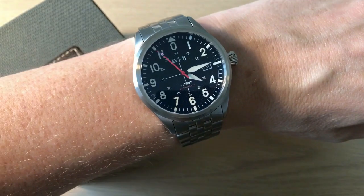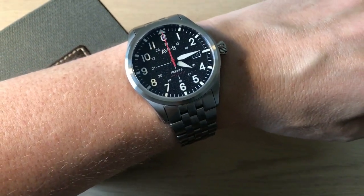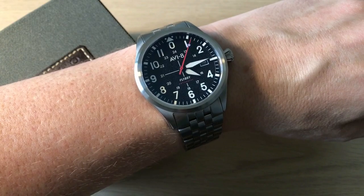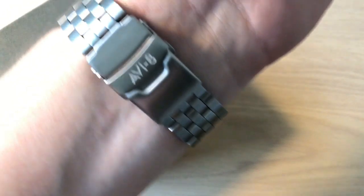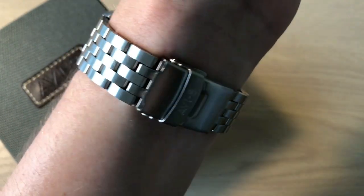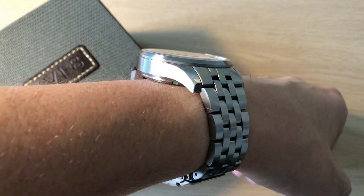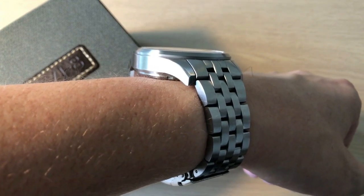On my 17.5 to 18 centimeter sized wrist this 42 millimeter watch wears perfectly. An aviation style watch should be on the larger side, but I don't think this is too large — we're not talking anything crazy like 44 or 45 millimeters. This is definitely still a classy watch with classic dimensions where you can with a lot of different wrist sizes be happy wearing it. It's not too thick either, partly because of the almost flat crystal with only a very slight dome to it.